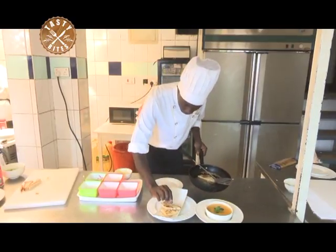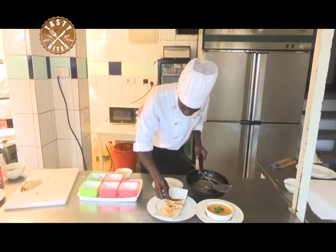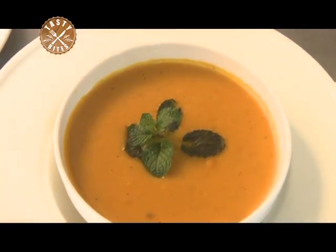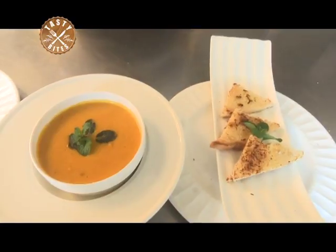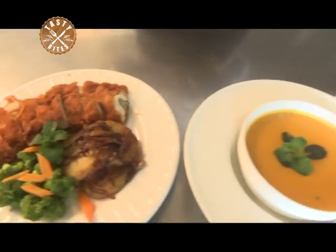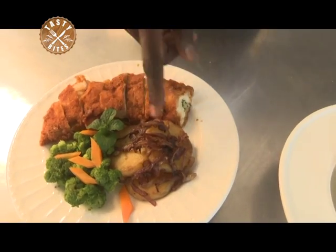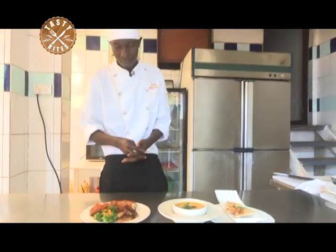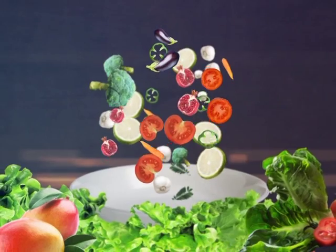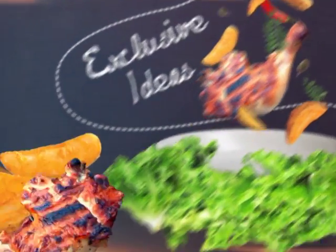I am now plating. Don't always forget to garnish. Thank you very much. Today I have made for you cream of carrot soup accompanied by garlic bread. The main course is chicken with lyonnaise potatoes and some blanched vegetables. I am Chef Brian from Shangri-La Hotel, Muyenga. Thank you very much. Have a good afternoon.